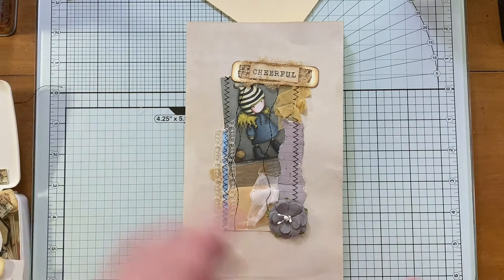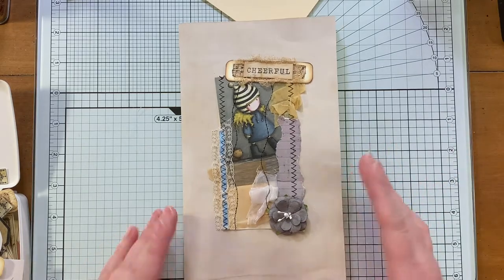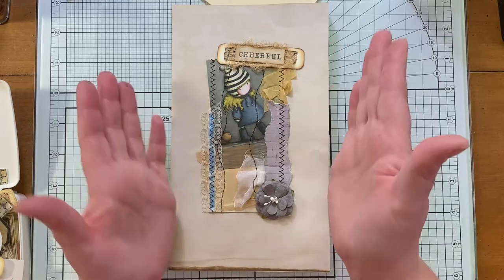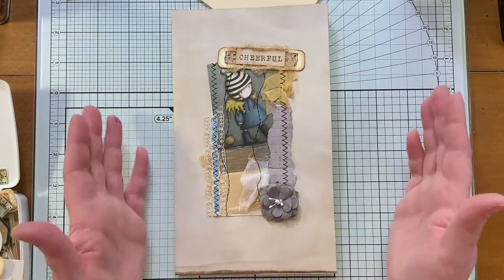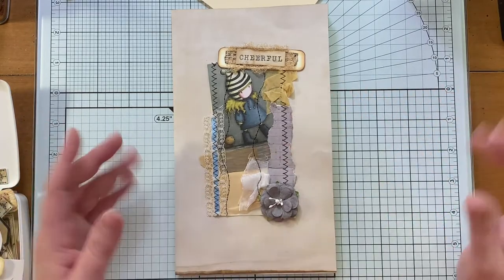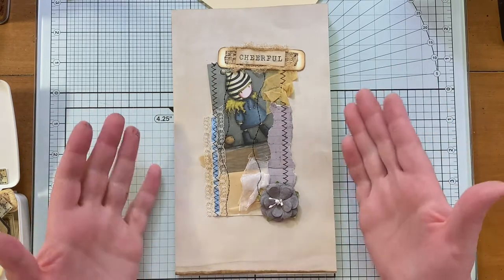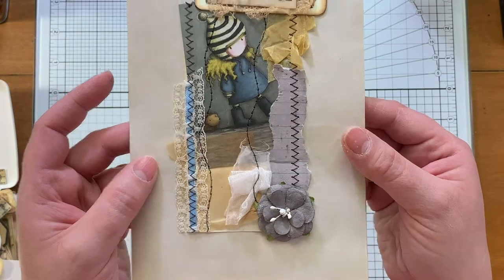So here is one idea of something you can do with your snippet roll. You can pick a piece of it, make it like a focal point on the front of your journal — or in this case I did it on the front of a signature, but same idea. Just add some more pieces, give it some more interest. And then it's super cute.